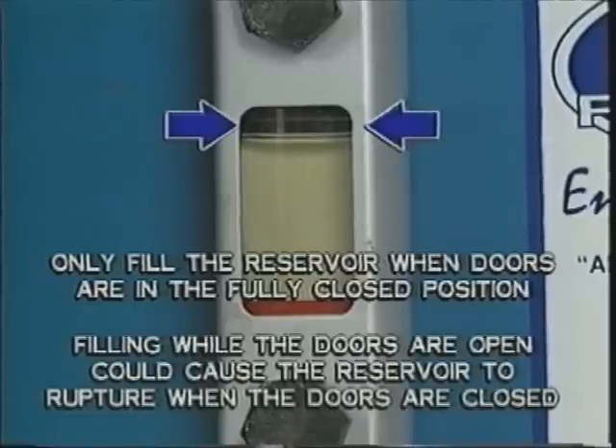Filling the reservoir to the top of the sight glass while the doors are open could cause the reservoir to rupture when the doors are closed.